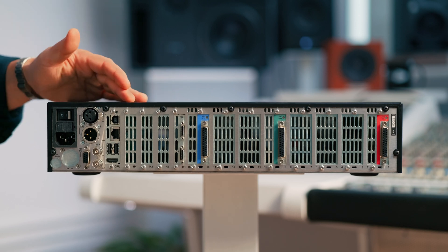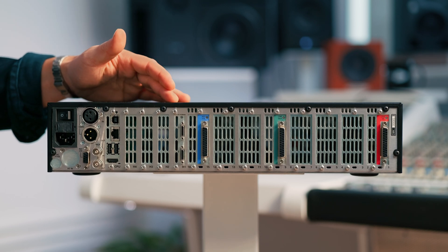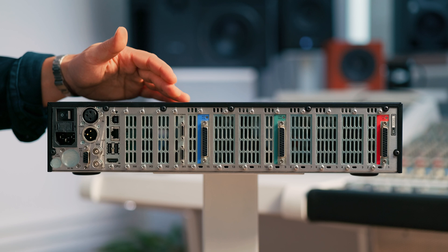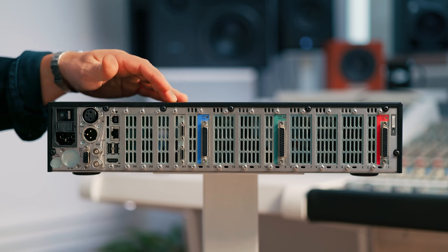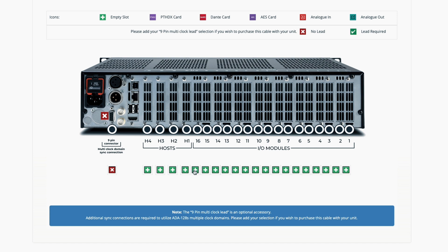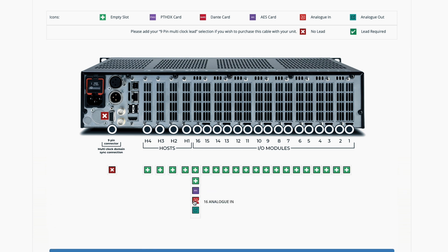Moving over to this side and you have four slots for your host modules. These can accommodate a range of 64-channel host modules which include Pro Tools HDX, Dante host modules and more to come. These provide bi-directional multi-channel connections to host computers, workflows, workstations, networks and more.